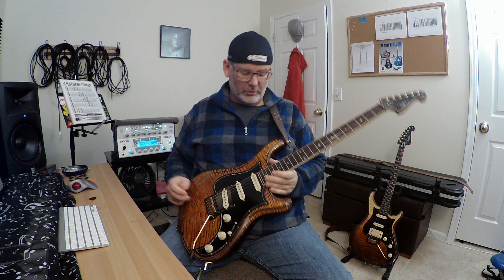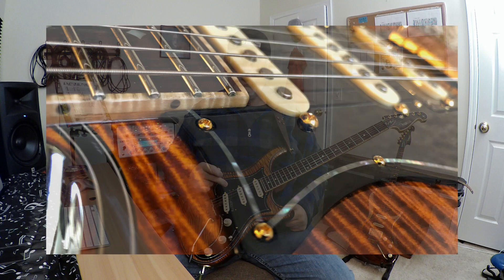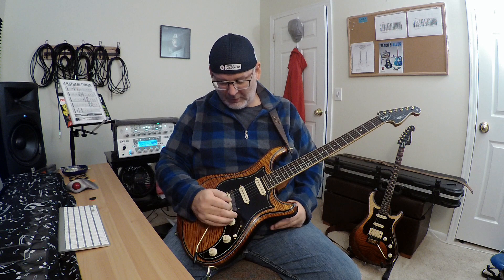Moving down to the body — it's an alder body with a flame maple top. It's got the double perf around it that Joe does. It's got a knee grave wooden pick guard with Avalon inset around it. It's got the Chesapeake tremolo system and Joe's metal plate — I don't know exactly what he calls it.